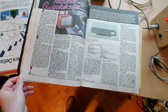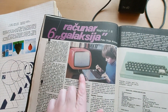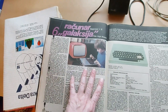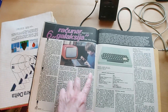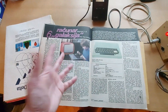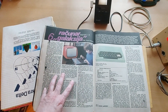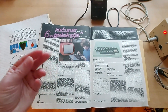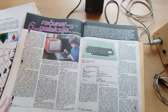Here it is — the Galaksija computer and a little kid playing on a build kit. It was published first as a do-it-yourself kit, then later they were offering already-built kits. Around 8,000 of those built kits were sold, but an unknown number of do-it-yourself kits were made before that, such as this one.